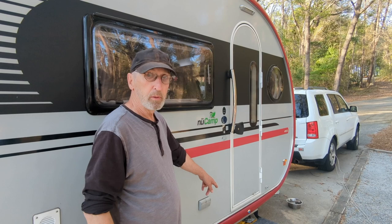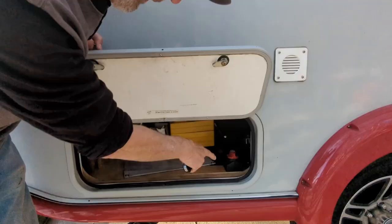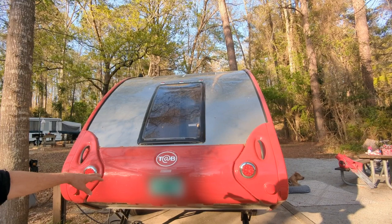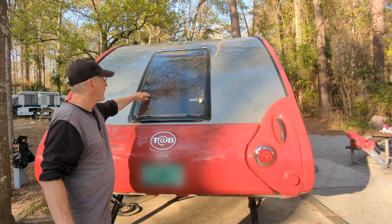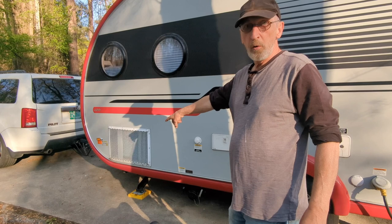There are two outlets outside. The step is lit and all the lights inside and out are LED. We have access here for storage, but there's also a battery disconnect switch. Up on top, we have two 100-watt solar panels. Under the bed, there's a compartment where we have four 12-volt batteries. All the windows open upward.